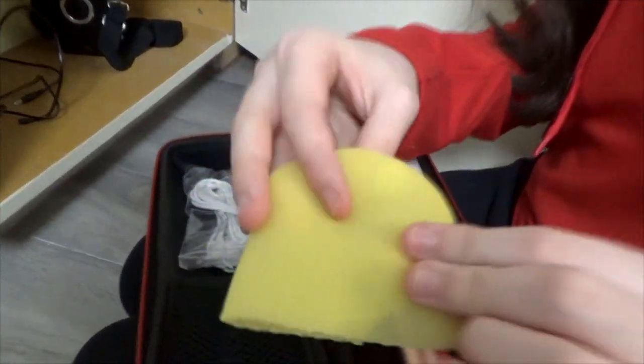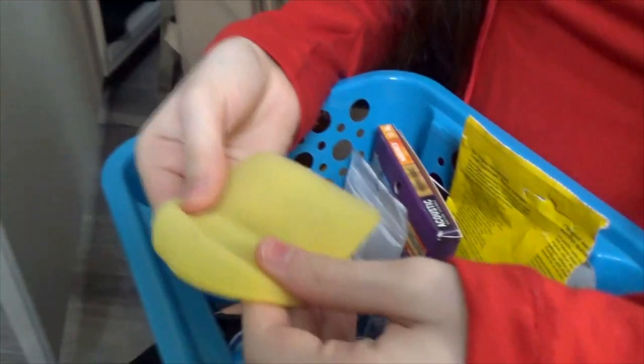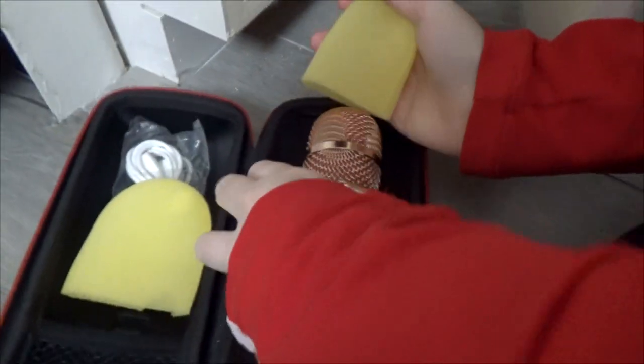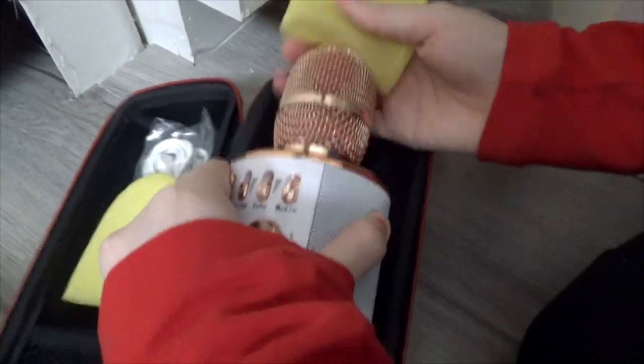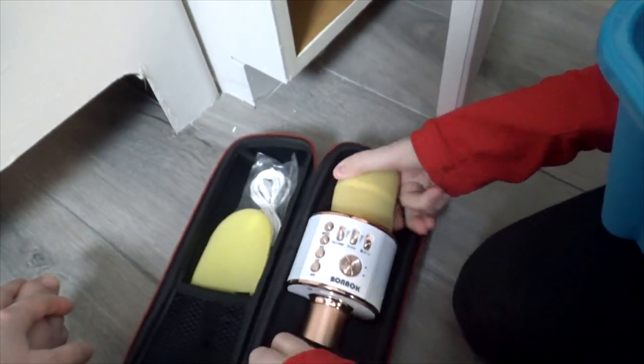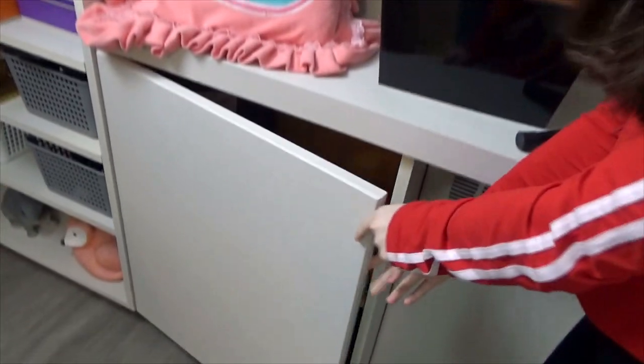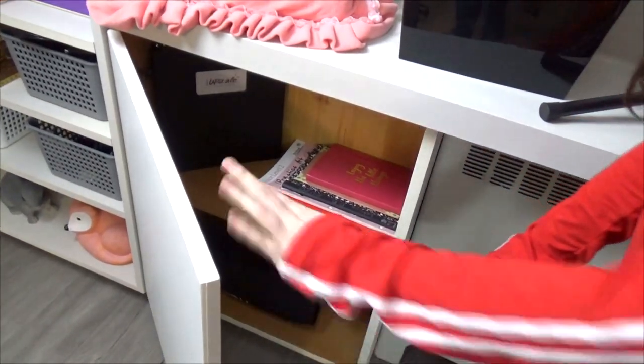Oh, there's the twin of the other sponge - I can get it now! I found it, and now I can put it on the microphone like this. Now it's all protected and cozy. And this is also a secret compartment - I have more secrets than you think!